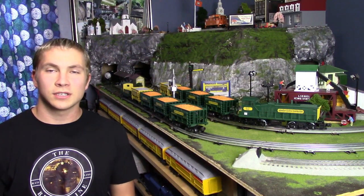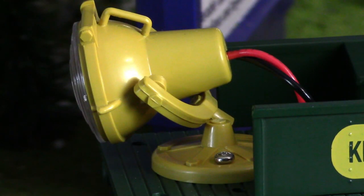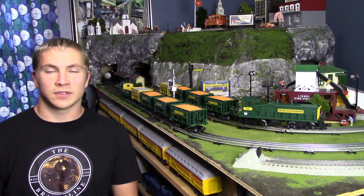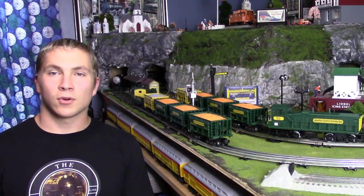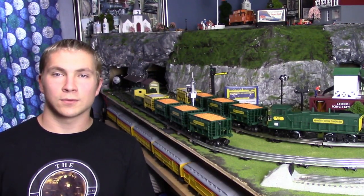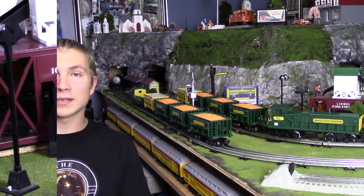Lastly included in this set is the work caboose. Unfortunately my light has detached from the base, but glue can fix that really easily — it's an easy fix, I'm not worried about it. Before I share my thoughts about this set and why I was interested in it, let's go ahead and watch this piece run around the layout for a little bit.